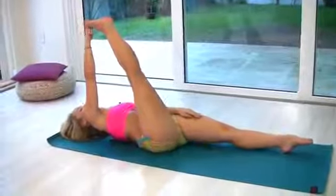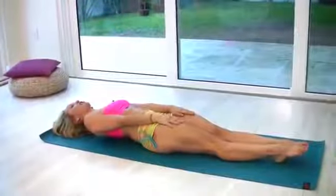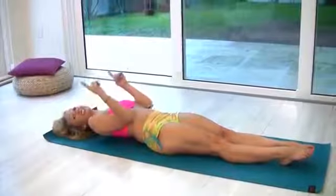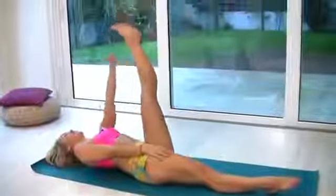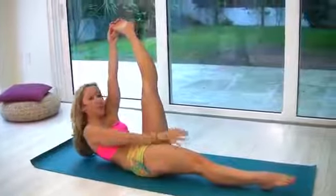Exhale, take it up and reach the head to the knee. Inhale, take the head down, and exhale, take your legs down, putting both hands onto your thighs. Now, this is a really good movement to keep the body really lifted. Let's try the left side. Taking the leg up, inhale, hold onto your foot, point your toe if you can, exhale, take your body up.